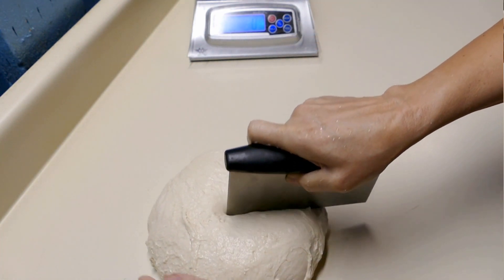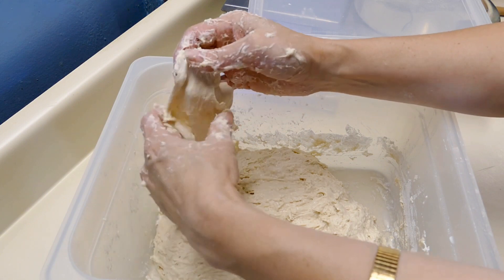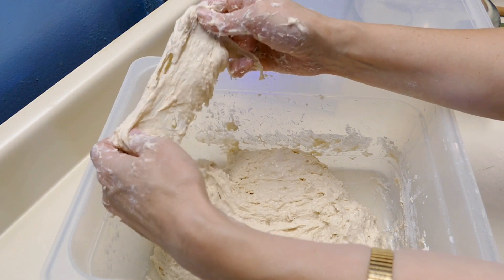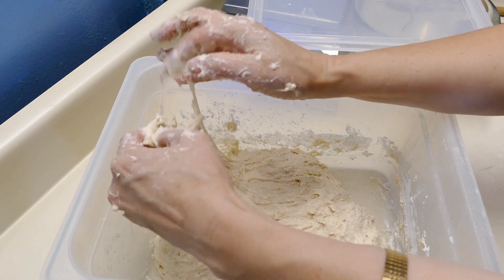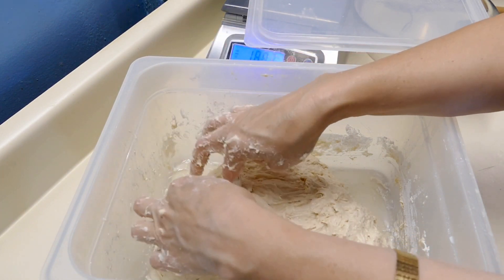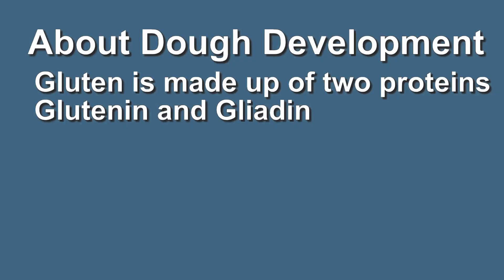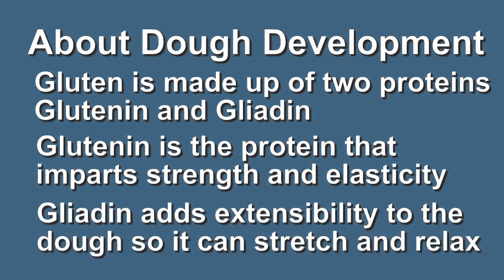Right after you mix the dough, glutenin and gliadin — the two different types of gluten — they begin to bond. Right now there's not much bonding here; it comes apart fairly easily. But within a short time they begin to bond, and while they hydrate, while they autolyse, the enzymes already in the dough that come from the grain begin to break down the starches and start fermentation.